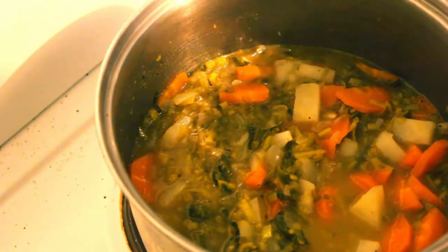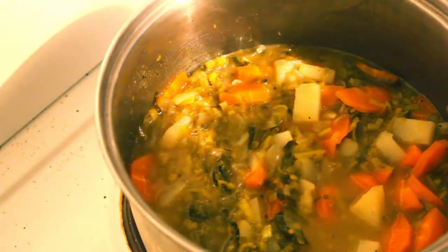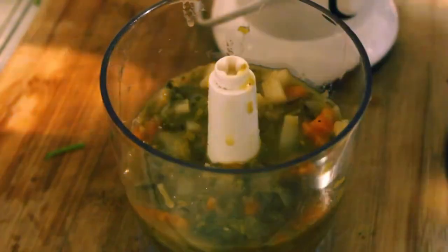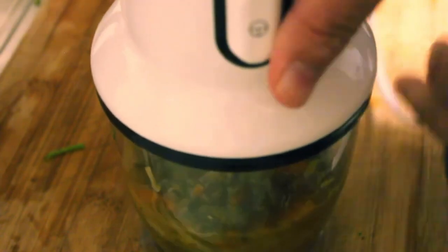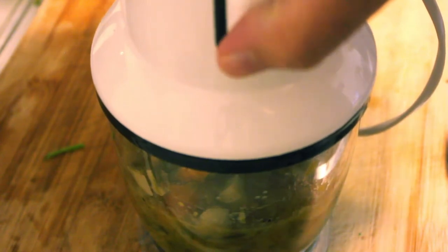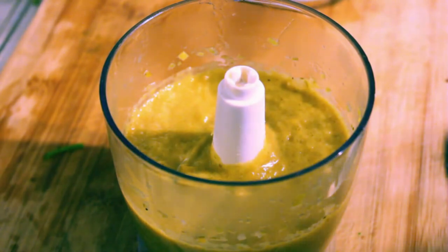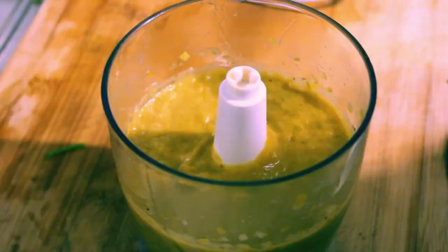We're now going to turn the stove off and let this cool, then I'm going to put it in a blender. Now that it's cooled down, give it a bit of a whizz - I'd better shut you off camera while I make this noise. And there we have it - beautiful smooth soup. Got another batch to go, then we'll heat it.